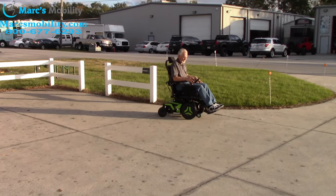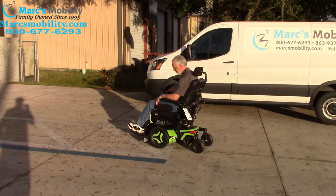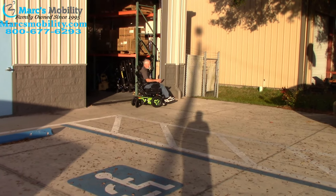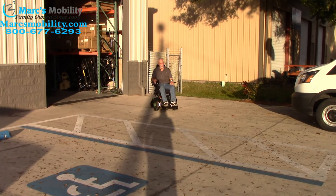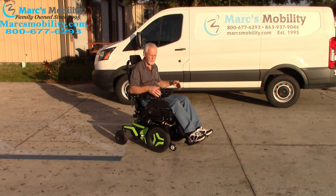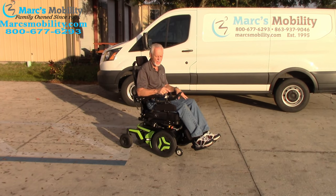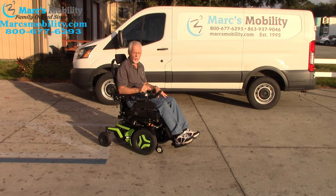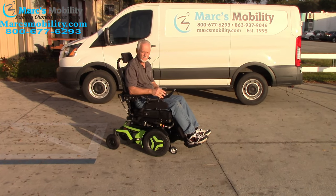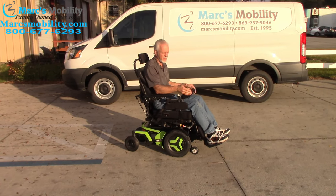This is the Permobil F3 — six miles an hour top speed. I think it goes a little faster than six miles an hour, but it says six miles an hour. As soon as you let go, it brakes automatically. It's got built-in brakes, and you can control the speed by reducing it through the joystick or not pushing the joystick as far forward. If I push the joystick just a little bit, I'm barely moving — so you can adjust the speed with your hands or through the function on the joystick.